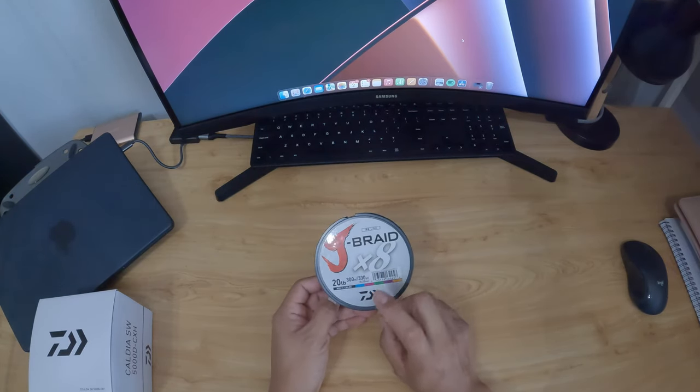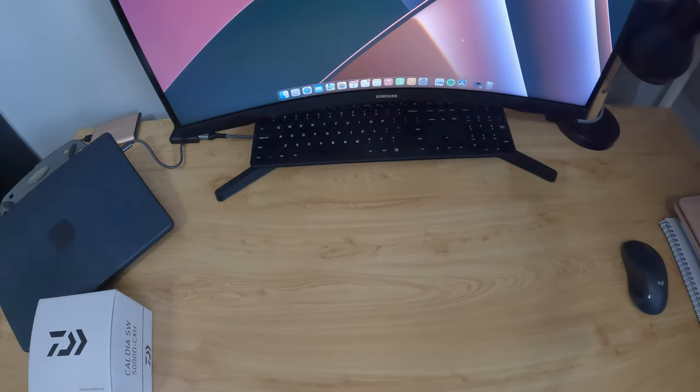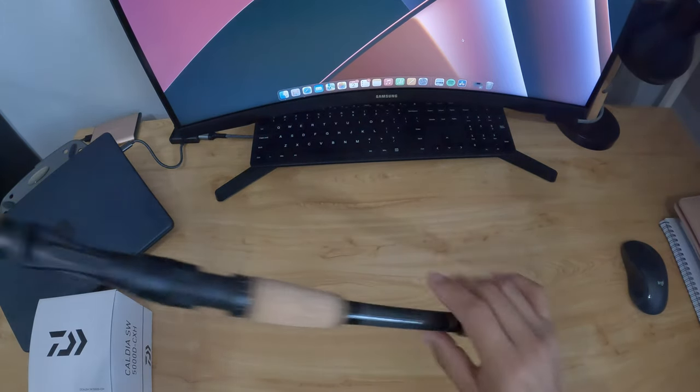I'm going to put some J-Braid on it — I love this line — going for 20 pounds. On my other setup I have 10 pounds and it's freaking strong, I really like it. The rod I'm going to pair it with is...